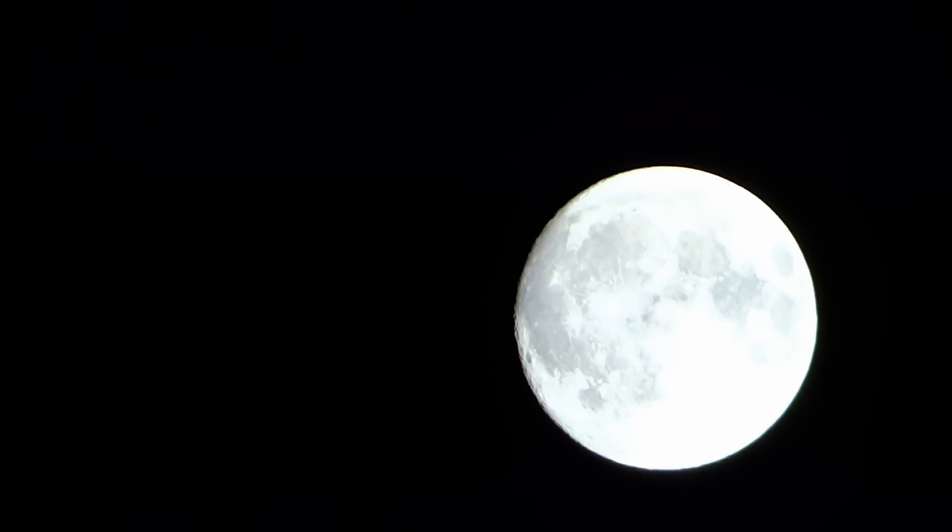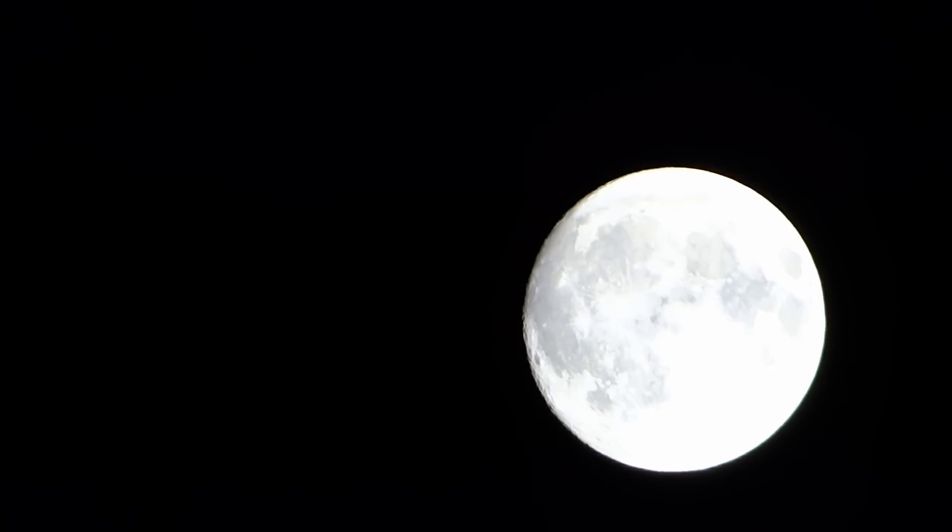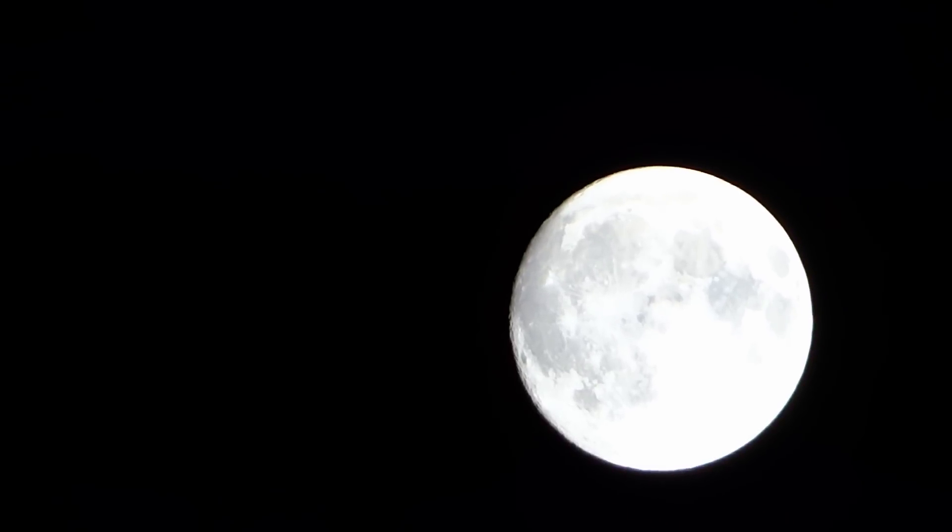Okay so here we are at about 30 times magnification. This is all optical zoom. As you can see you can start to make out some of the features on the moon surface.